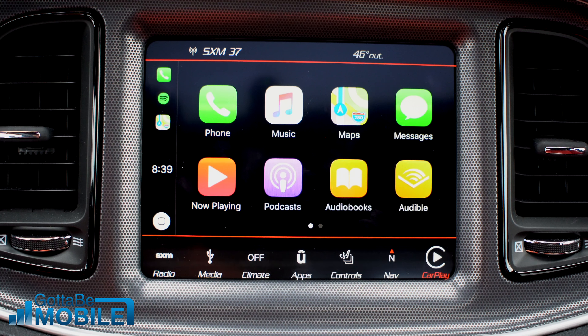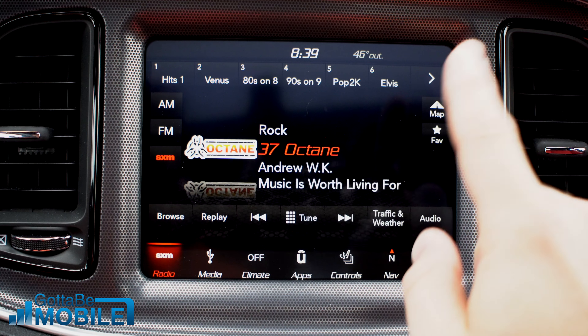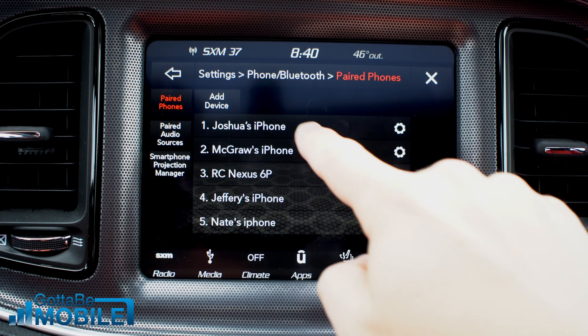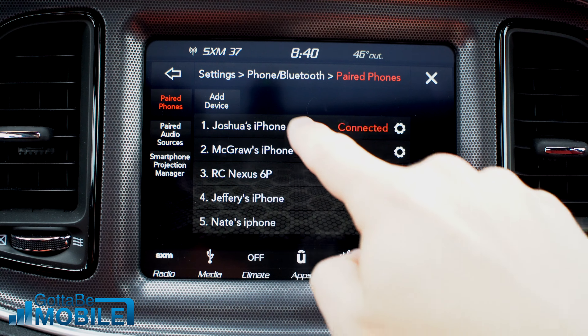One other thing you can do is delete your phone from Bluetooth. Go into Phone, then Pairing, then Paired Phones and Audio Devices, and find your phone. Tap on it, hit Delete Phone, and confirm.